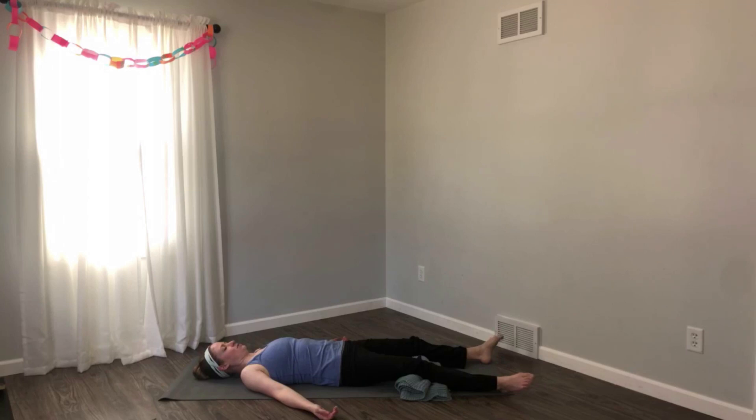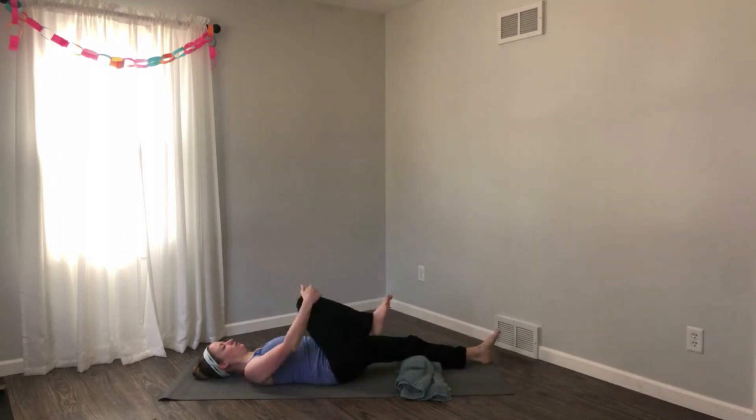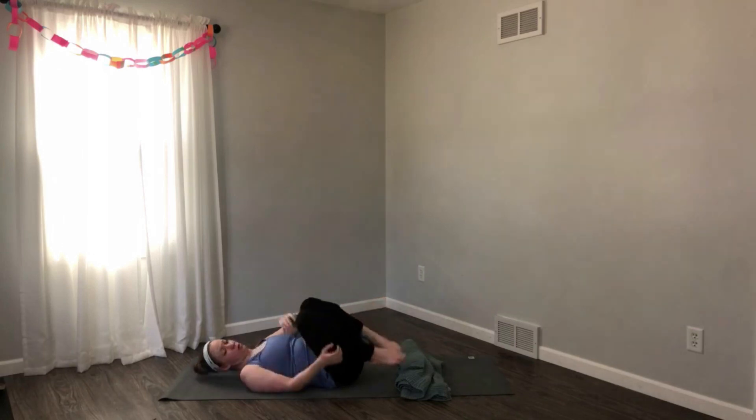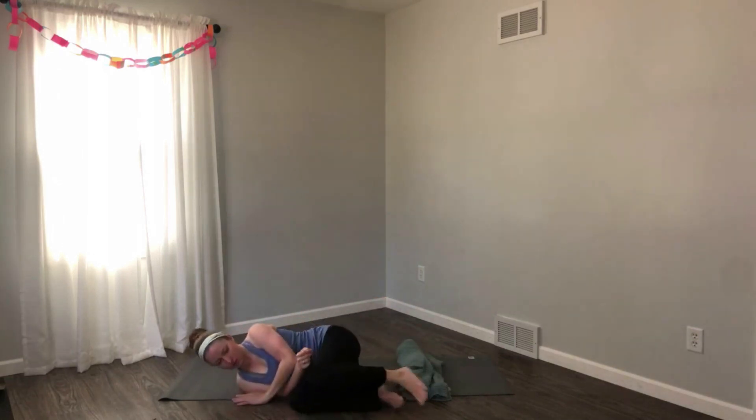Gently wiggle your fingers and your toes. If you're on your back, hug your knees into your chest. Allow your eyes to slowly open, then roll onto your side. Use your hands to support you and come back up into a comfortable seated position. Thank you so much for joining me for today's Hatha yoga practice. I hope you have a wonderful weekend and I look forward to practicing with you again soon.